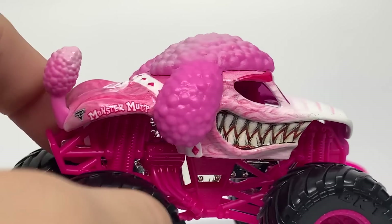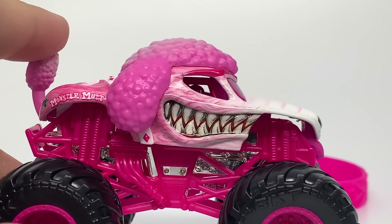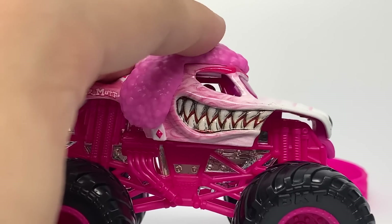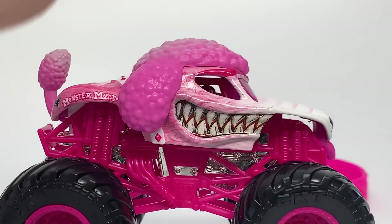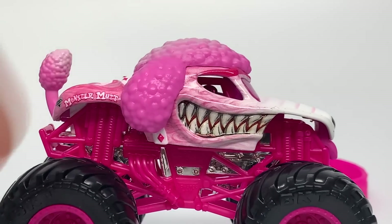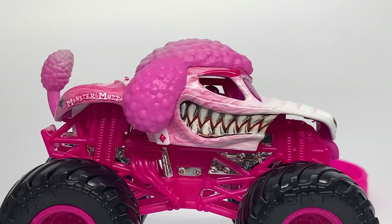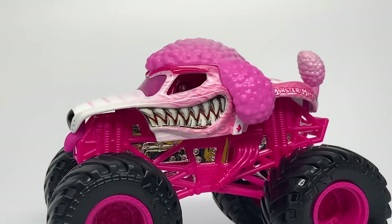We have the Monster Mutt Poodle — again a silly concept, but I think it's really interesting to see them doing these kinds of things. Monster Jam designed Poodle based off the Dalmatian tooling. They did change the ears and the tail to give it a different dog personality. These are designed by Monster Jam; Spin Master makes them into toy form. So it wasn't Spin Master recycling toolings, unlike what people say Mattel did — it's a different way of going about it. Husky was based off of Monster Mutt, and Poodle is based off of Dalmatian. If they do something else, I can't wait to see what they base off the Rottweiler tooling.